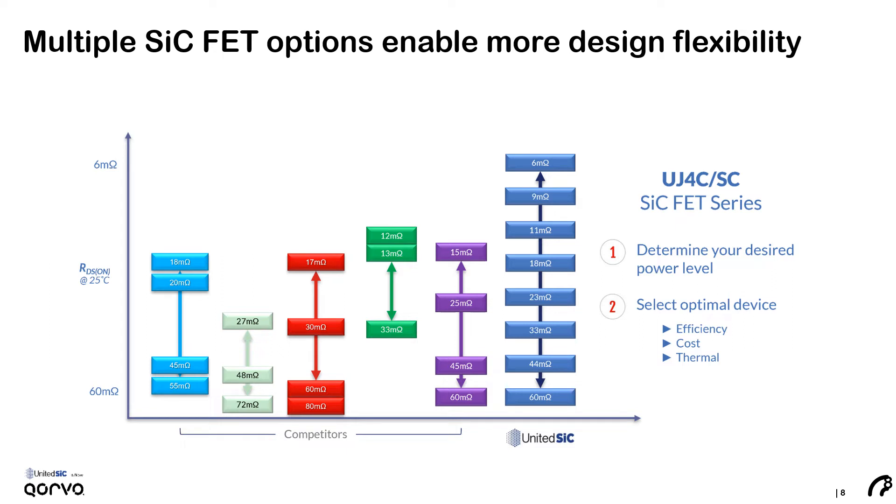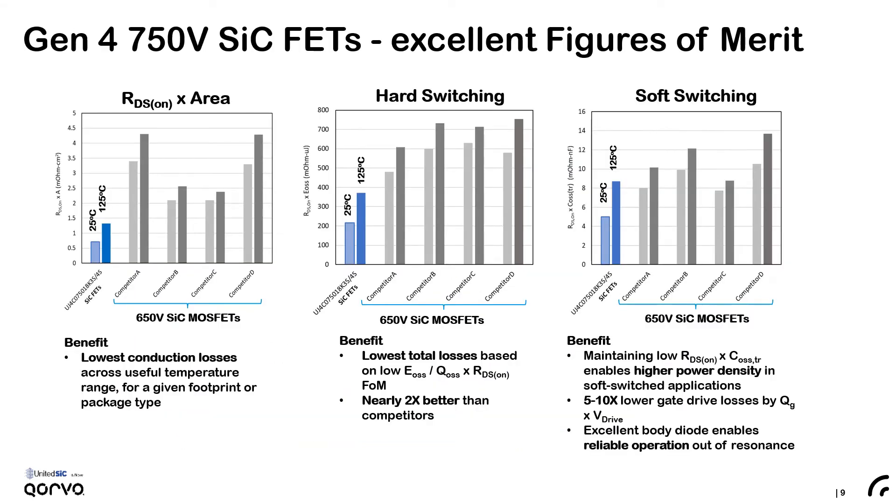These devices serve a wide range of applications from onboard chargers and DC-DC converters, totem pole PFC circuits, to inverters. In fast switching circuits, it's important not just to have good conduction losses but also to deliver low capacitances so that the devices have good performance and low switching losses. The left chart is a compilation of comparative resistance per unit area between the Gen 4 technology and competing silicon carbide MOSFETs. The RDS×EOSS is one way to look at hard switching figures of merit, and the RDS×COSS transient is one figure of merit suitable for soft switching circuits.